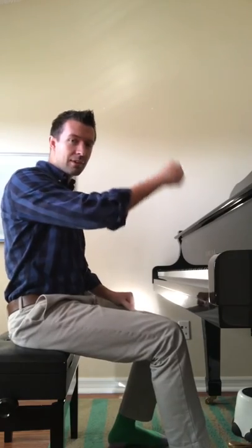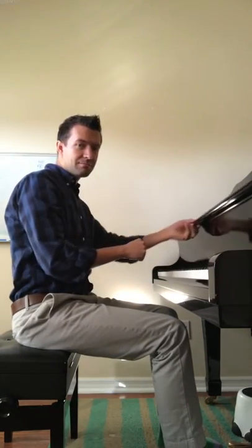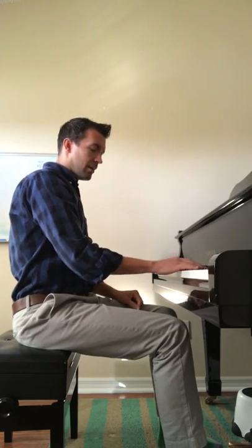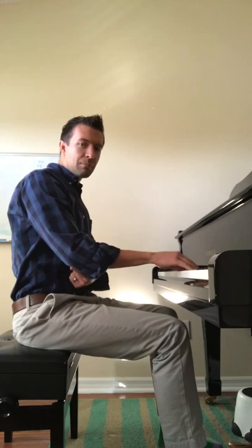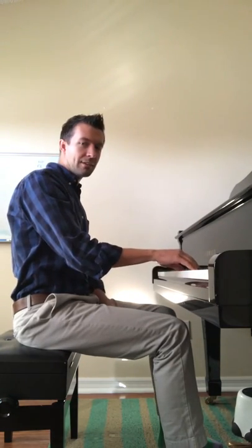First thing we do, arms out straight. You want to touch the fall board, which is the board that falls. Hands on keys, you want the bottom of your ulna — elbow bone — to be the same height as the white keys.